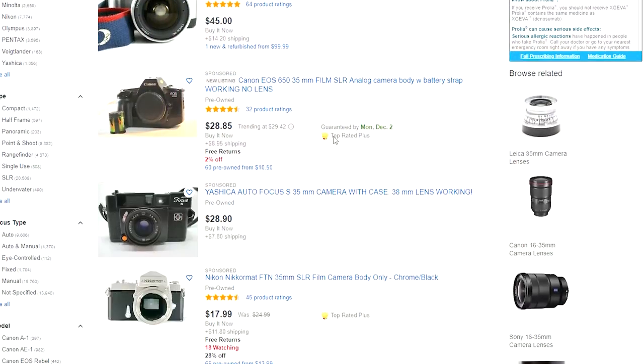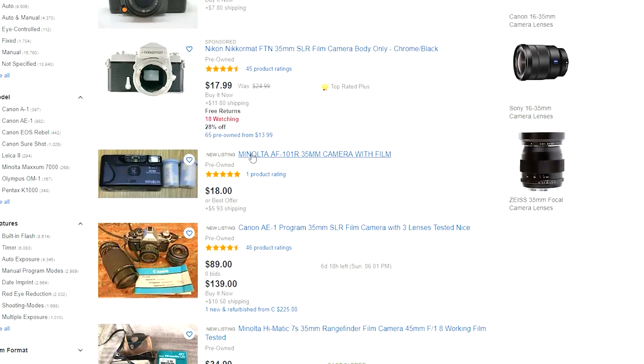So where do you buy 35mm cameras? The place that I went to was eBay. There's a lot of 35mm cameras out there, but you could also find a lot of them in thrift stores. If you look around, probably your parents or your grandparents have them.